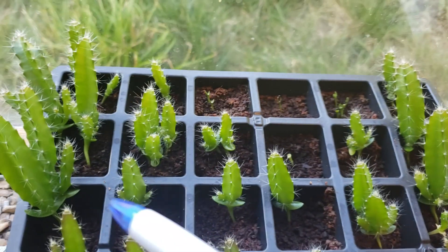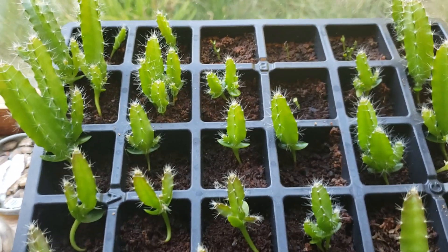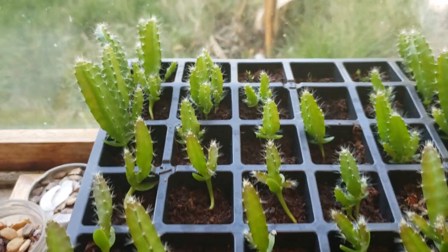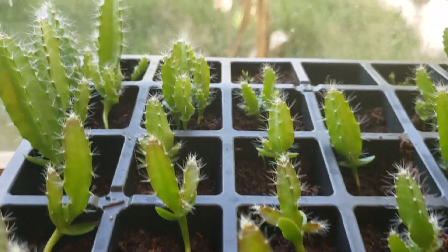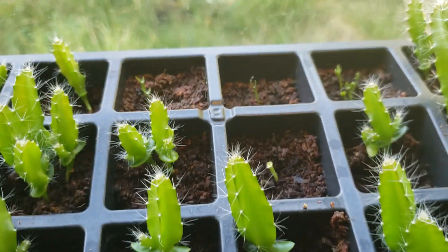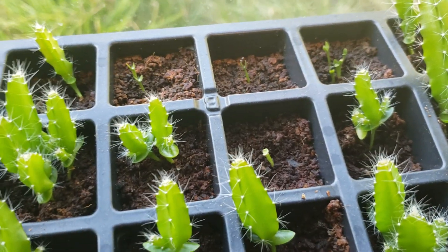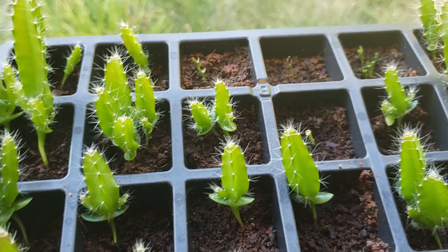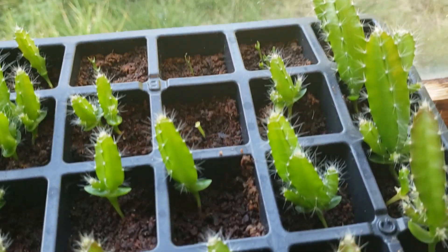So depending on the seed, some develop faster or further than others. These were all planted on the same day and they look so much different — some are bigger, some are more developed. There are always differences between seeds.